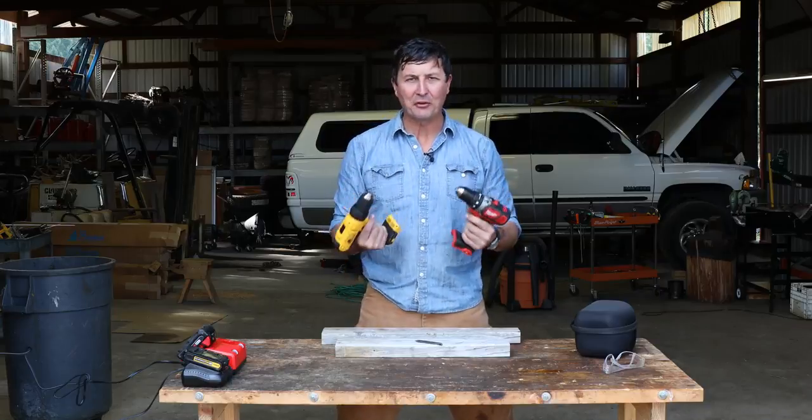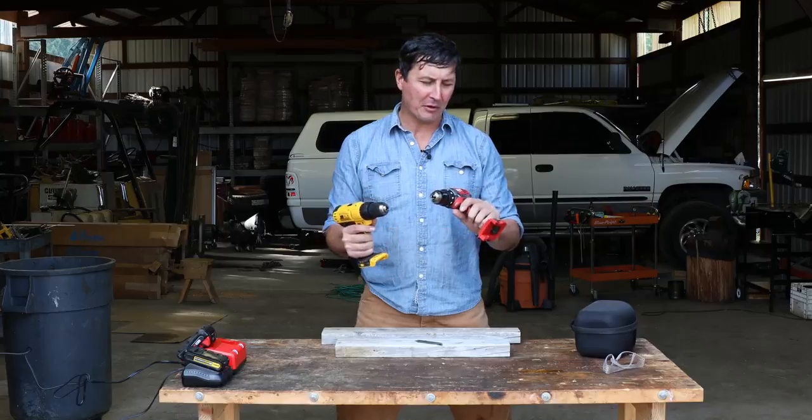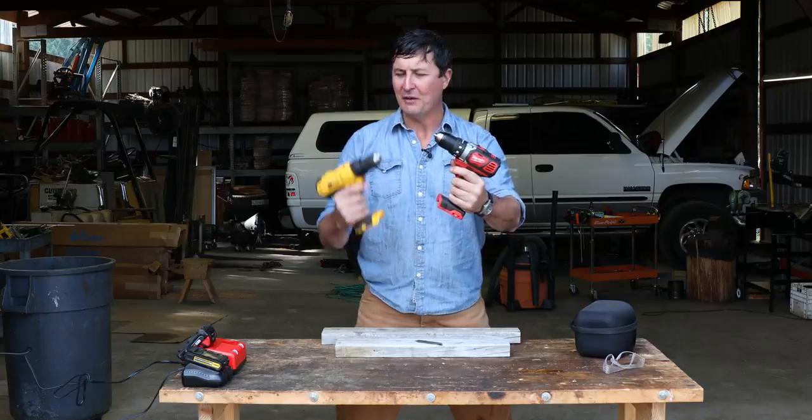You guys asked for it, and I'm here to deliver the torture test between two of the most popular drills on the market, the Compact Milwaukee versus the DeWalt.